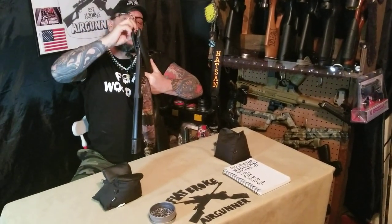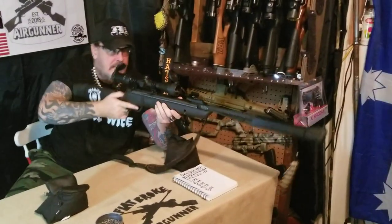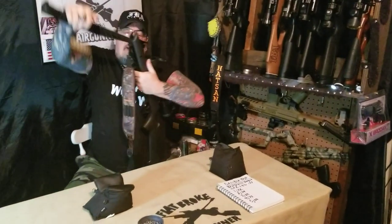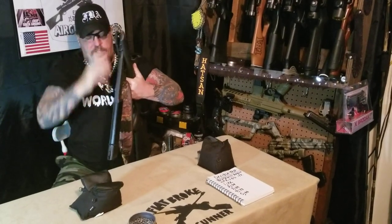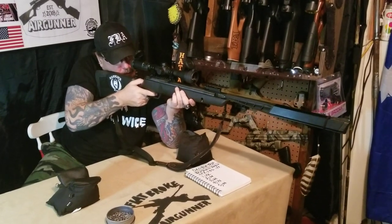It's really low on decibels so I would definitely consider it backyard friendly, and the moderator they make on the gun definitely does its job — it was created very well. It's got a nice feel to it, a nice balance to it, and with the added length of the barrel you can cock it a lot easier and it's very smooth.